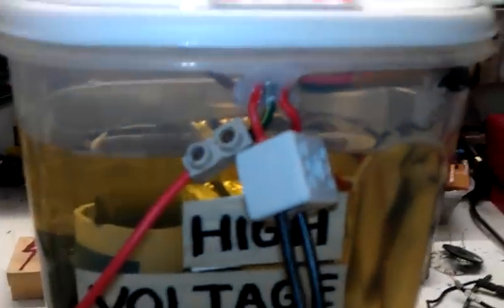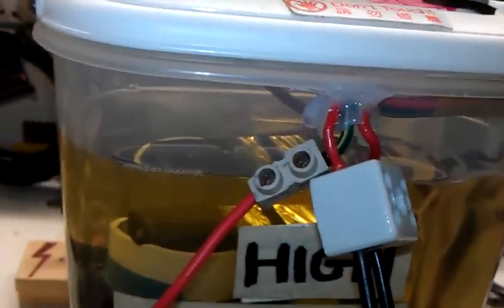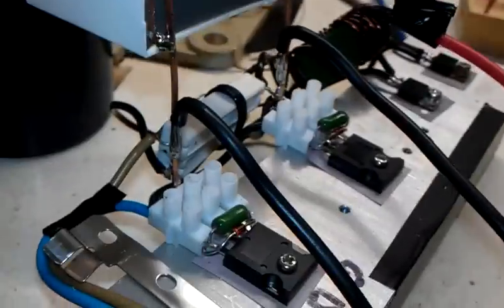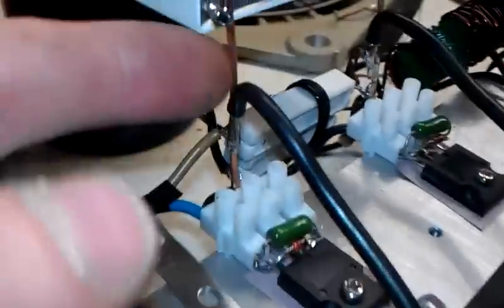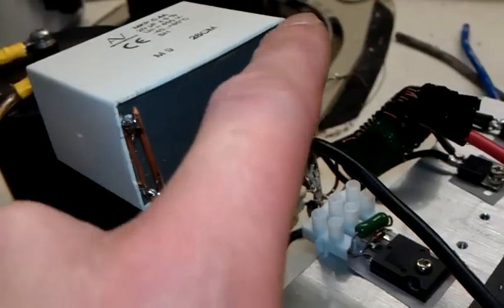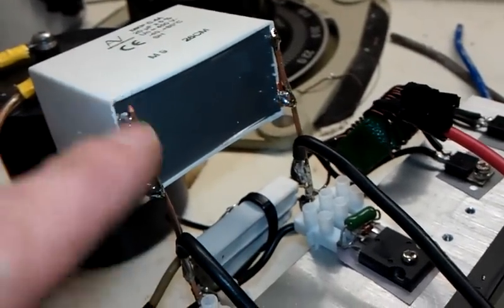All right, friends of YouTube. I've changed the block there for a ceramic block for the two drain outputs of the MOSFETs. I've put some thicker, even thicker wire on there as well. And there's four outputs on there — I've put two outputs on the side and soldered both of those two instead of one.